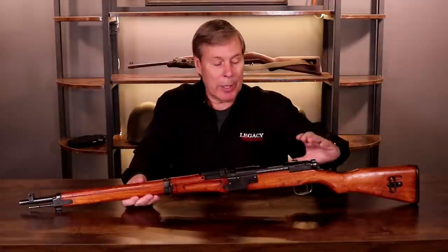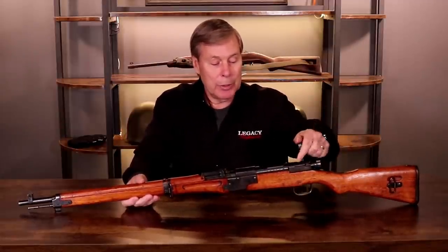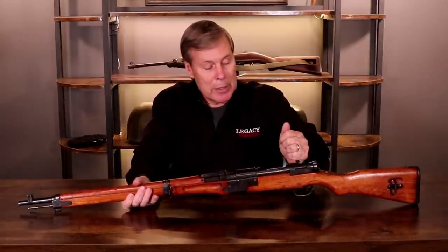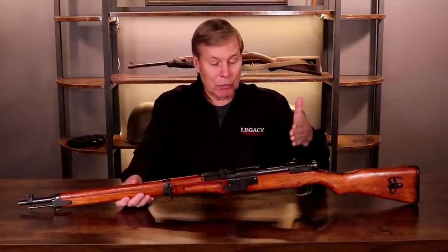One of the ways to tell right away that something is Japanese is because they had the straight bolt. The German K-98s had a curved bolt, in World War II anyway. The Japanese guns are not something I have a lot of expertise on, but I have to bring them to you, especially this one.